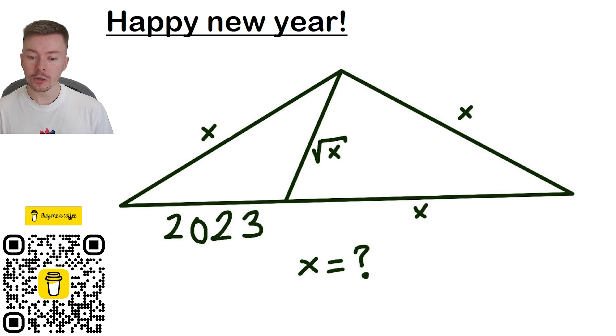Now the first thing you might want to do — and it's important to say that there are many different ways of doing this problem, or any problem really — if you've got a different way, feel free to write it down in the comments below. If there are any shortcuts, I always appreciate a shortcut, so put those in the comments as well.